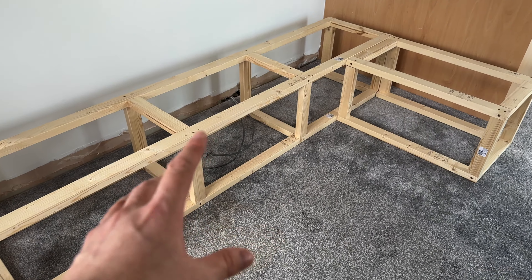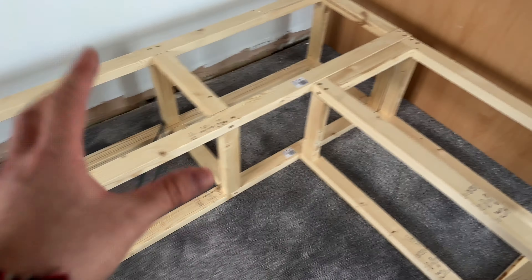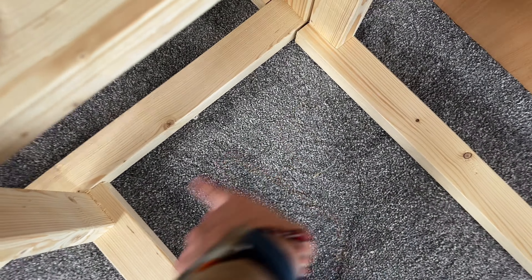I think it's time we crack on with the bench. There are a couple of things I need to do before we start doing the plywood, and one is cut a piece of timber to go in that gap there.